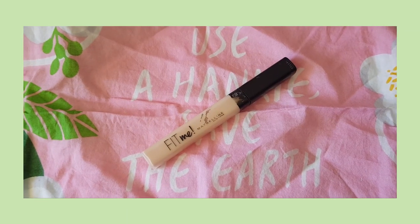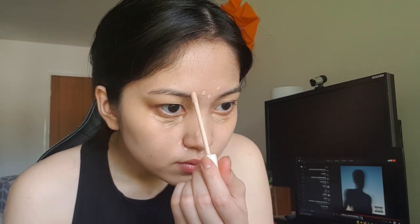Now, onto concealer and powder. Since I like my foundation to be lightweight, I gotta go in with a creamier concealer to give me better coverage for discoloration and blemishes. I follow very similar steps to the foundation application — dotting the concealer and then blending with a damp sponge.